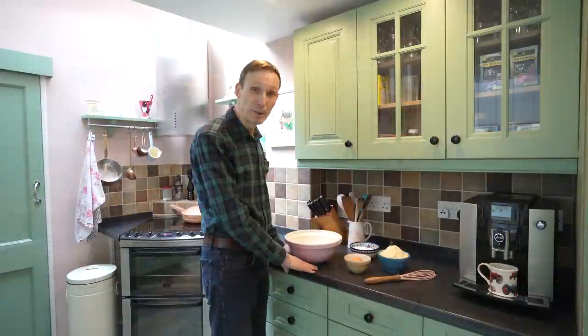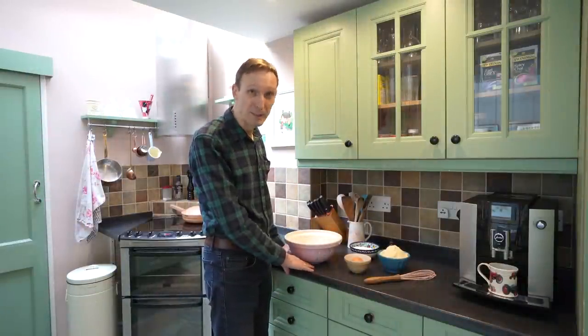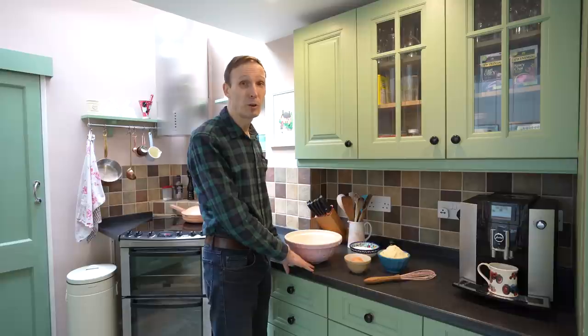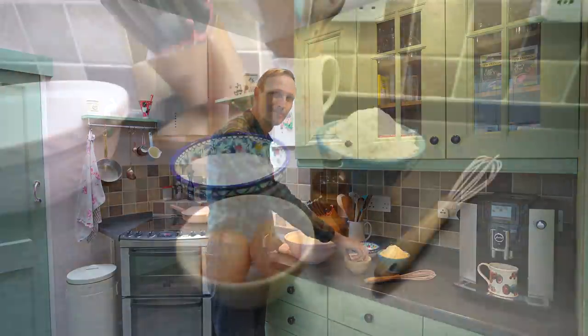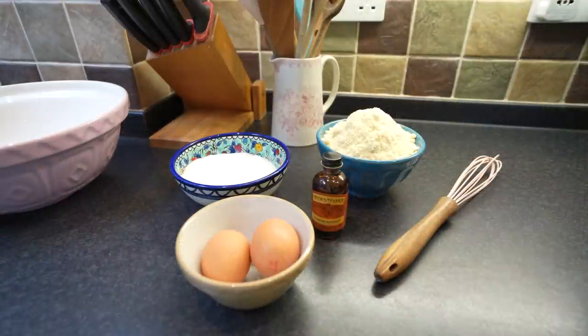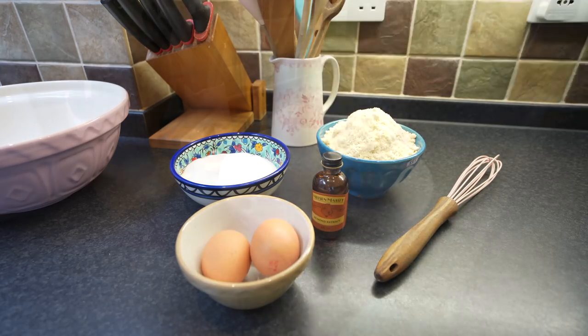The Hefezopf is a kind of sweet bread — in English it's called a plaited loaf. The first thing we're going to do is make a marzipan topping. You can buy marzipan, but we thought we'd try making it ourselves. We've never made it before, so that will be quite interesting. For the marzipan you will need eggs, almond essence, ground almonds and caster sugar.